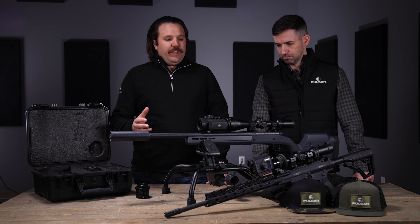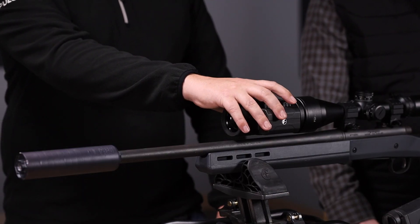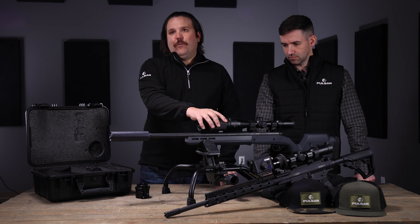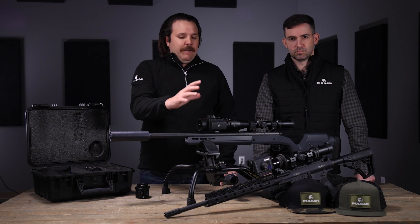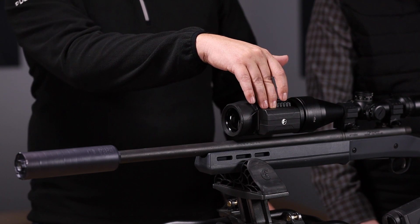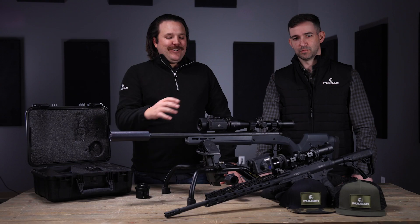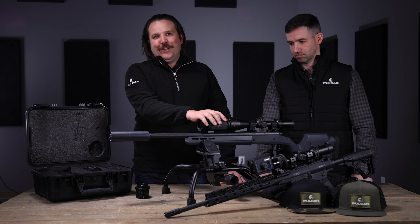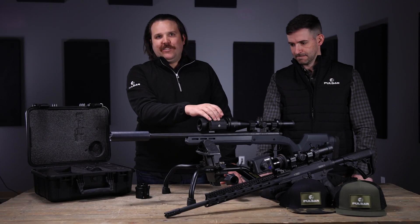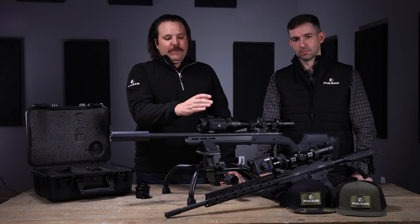Jumping into it, we'll start with the big brother here, which is the Krypton. This is our highest and most advanced thermal clip-on unit that we're bringing to the market. It utilizes a 640 12-micron sensor on the inside and also utilizes the B-pack battery system that everyone knows and loves from the Helions, Trails, and Trail 2s that have been out there on the market.